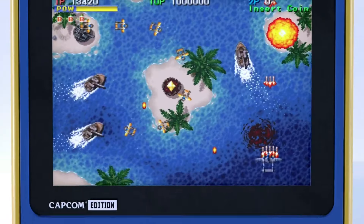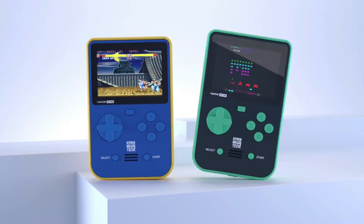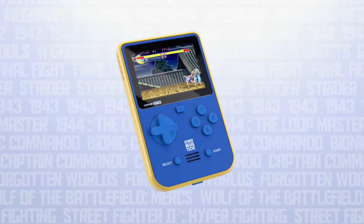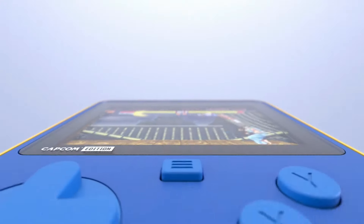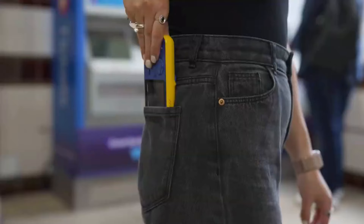Hi guys, welcome to Crazy Burger. Today I'm going to be talking about the Super Pocket from Hyper Megatech, which is obviously from the company Blaze, which also makes the Evercade products. In this video I'm going to be talking a little bit about the product and my thoughts on the whole idea of it. If you're not really sure about it, let's have a look at the trailer before I get stuck into my thoughts.